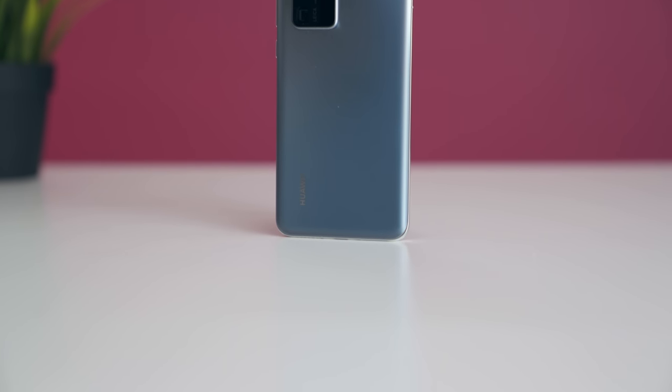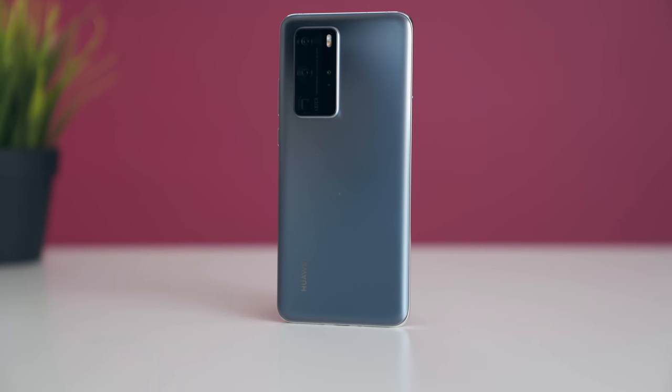Anyway, that wraps up my first look, first impressions, mini review of the Huawei P40 Pro. Let me know your thoughts in the comments below. Like the video if you liked it, subscribe if you haven't already, and I'll see you guys in the next video.